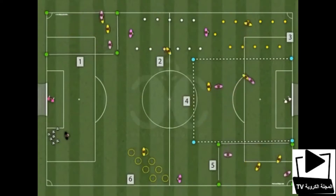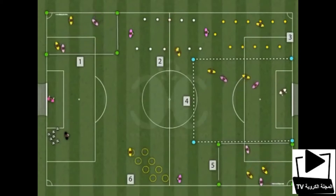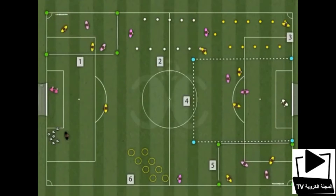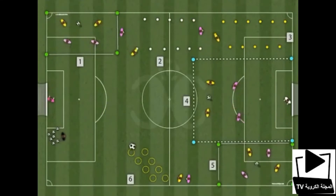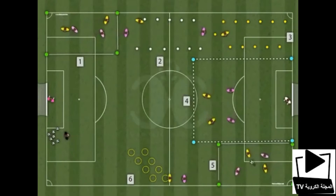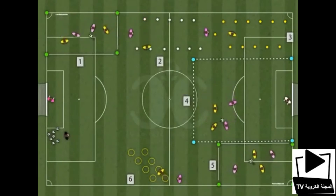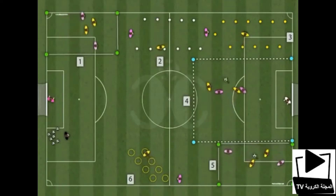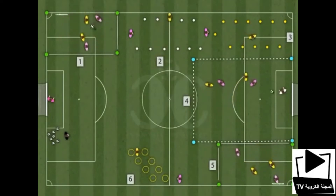6th station: Pass the ball to the coach and run at maximum speed. When you get to the first cone, you run backwards to the last one. When you get there, you start the next one and go back to the previous one. When you get to the last one, the coach makes a pass for you to finish first time.